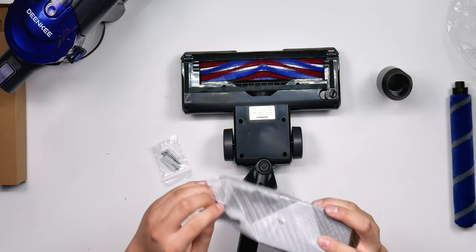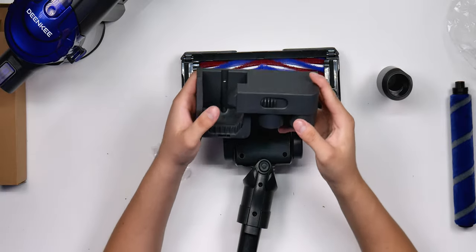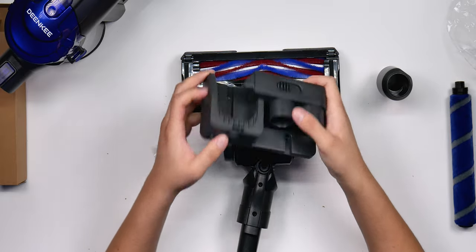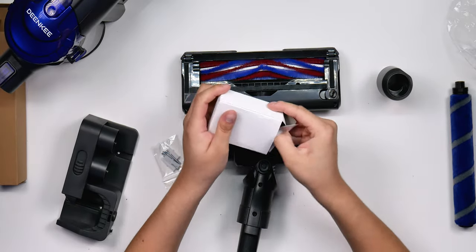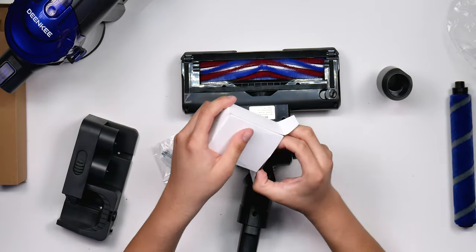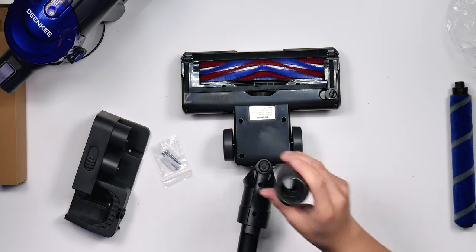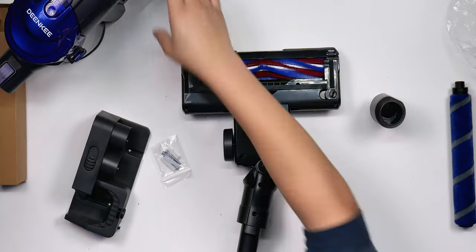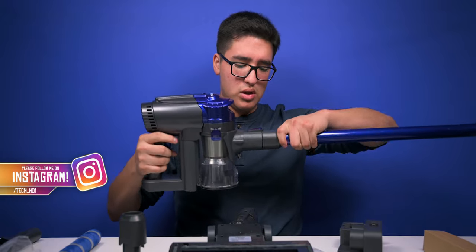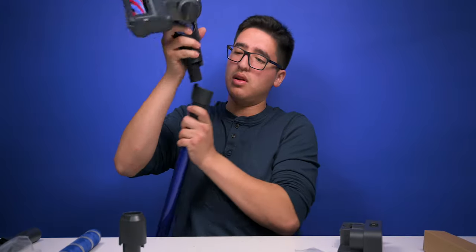We got a base that holds two of the attachments with a release and lock mechanism. We also got the power cable. Connecting everything together is pretty easy, and now we can take a look at the fully assembled cordless vacuum.